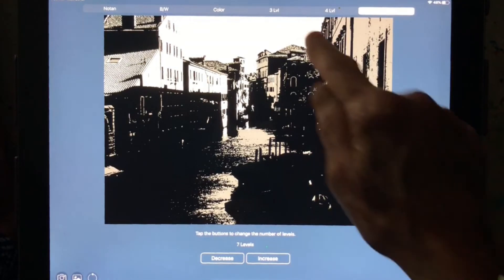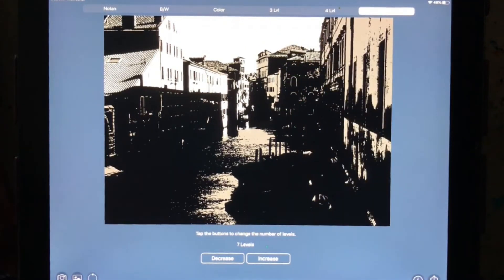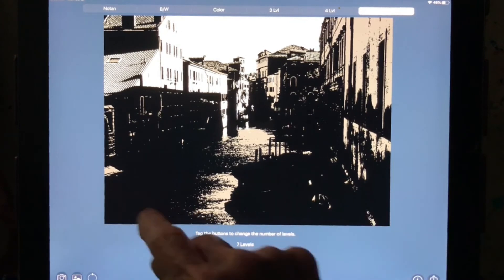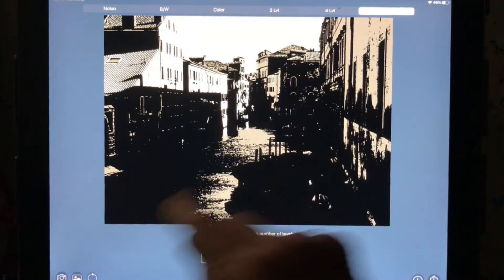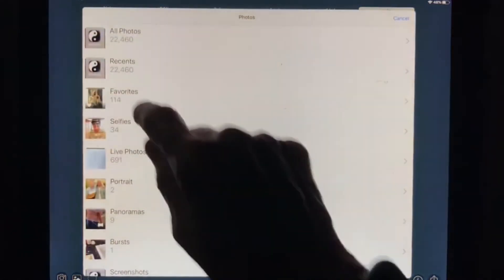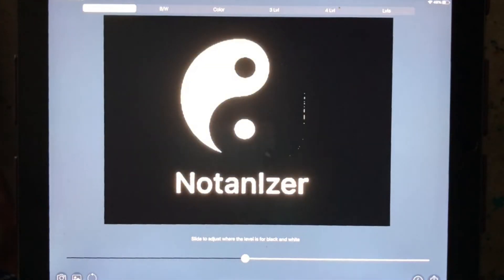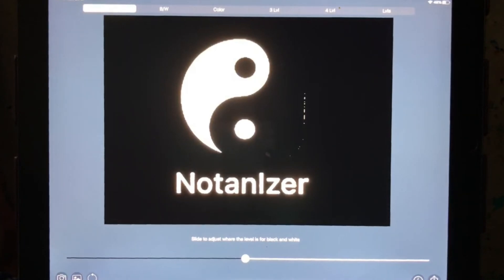The app looks like this — I'll go get it for you and show you just so you know what to look for when you're getting ready to buy it. Jean Peterson told me about this, and it's just a wonderful app to use. It helps you simplify the shapes into shapes rather than painting a building and a window. You begin to see the values, because that's truly what we have to paint — the values in a picture to make it read right.